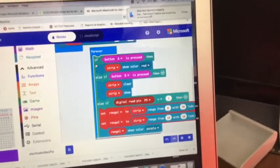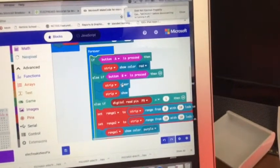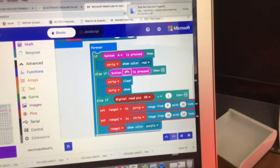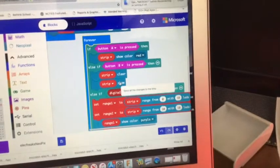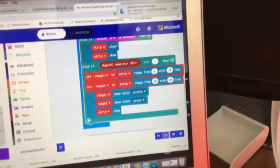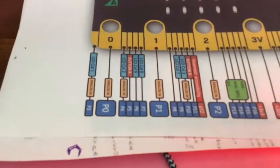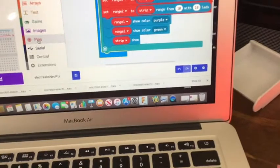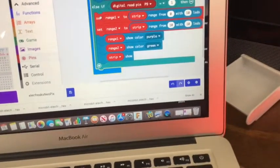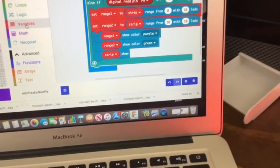In my forever loop, if I press button A, show red. Else if I press button B, set the strip to clear and show the strip. Notice this already has show in it — you've got to make sure you show the strip. And here is the digital read pin 9. If you look on the breakout, it's telling you which pins are analog and which are digital, so that's just going down into the pin segment.